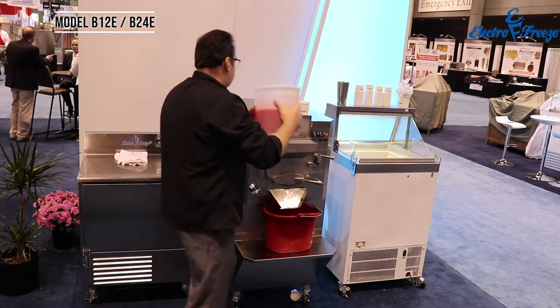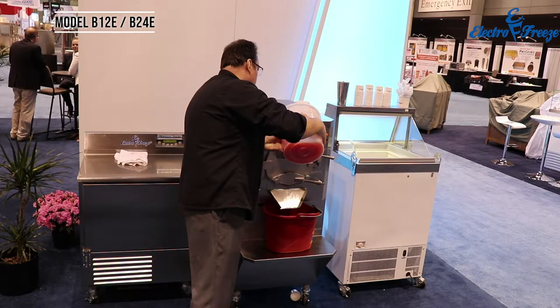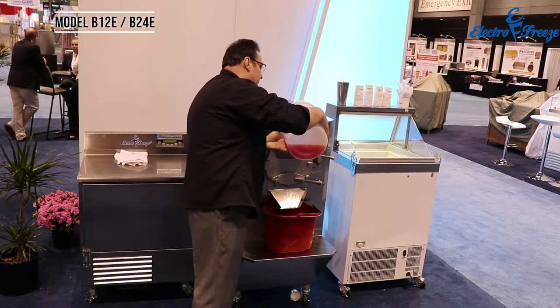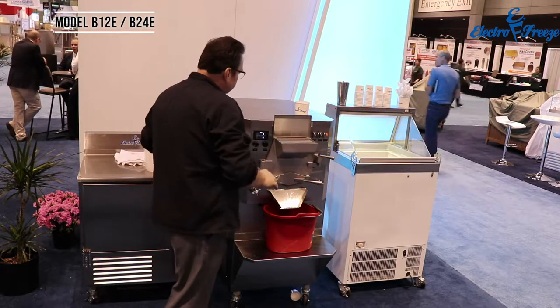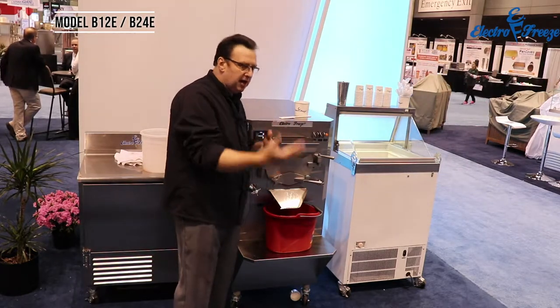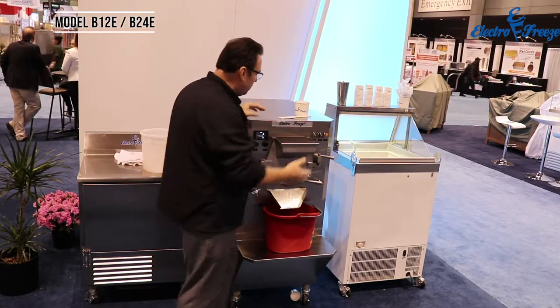Once the door's closed we can pop this straight back in. The beauty of a batch freezer — something you can't do with a soft serve machine or a custard machine — is that you can actually get some fruit profile in there as well. So if I'm doing a sorbet I can put bananas or strawberry puree in there and get that kind of fruit profile in the finished product.